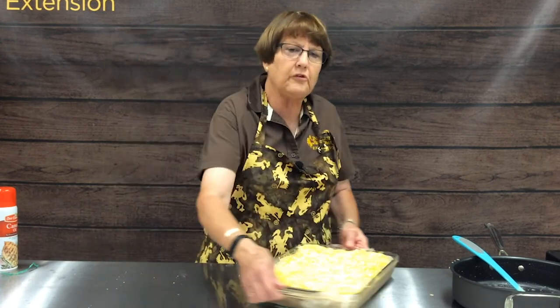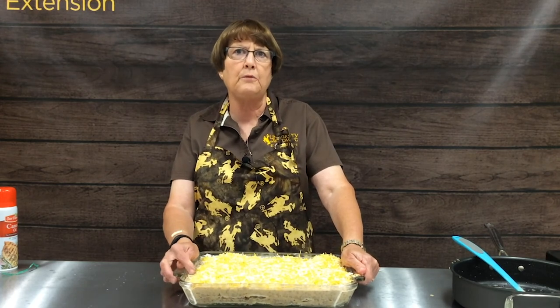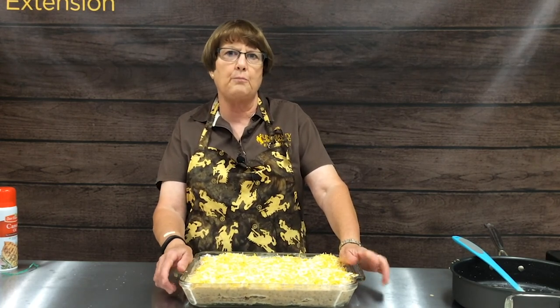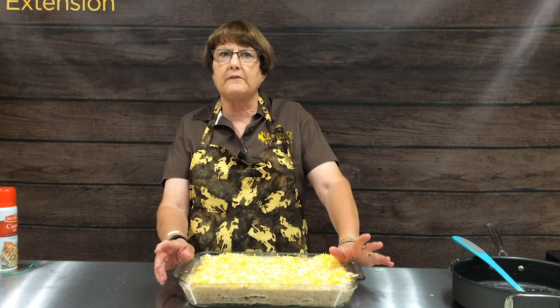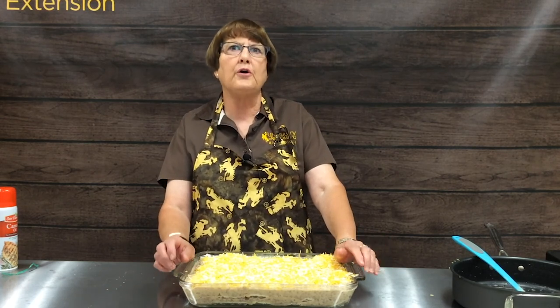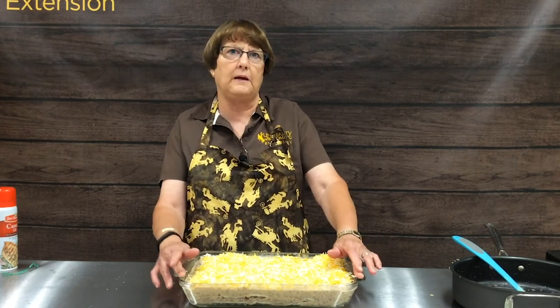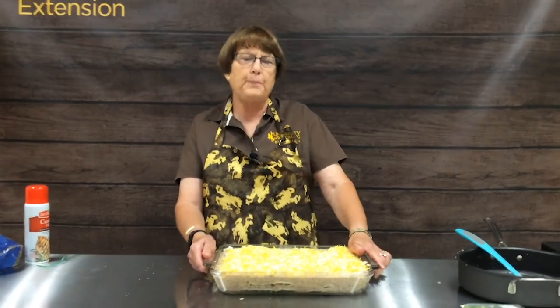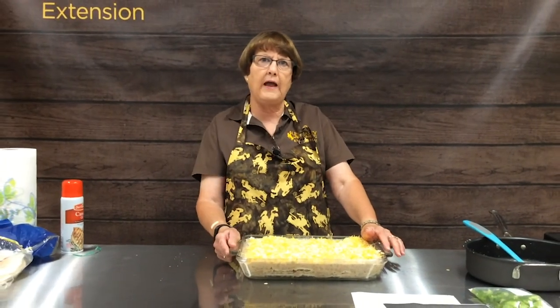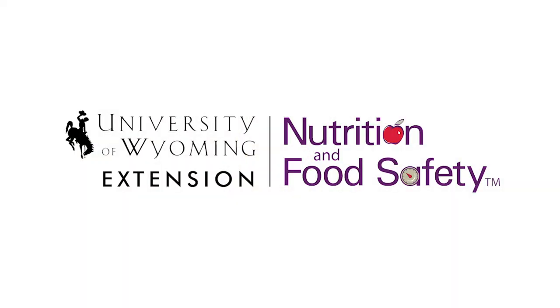This is just one really quick, easy, and tasty way to have supper on the table. We usually serve it with some tortilla chips, some salsa, and some corn, and you have a complete meal in just a matter of minutes. I hope you enjoy making casseroles, and we will see you next time with some other quick and easy ways to cook.